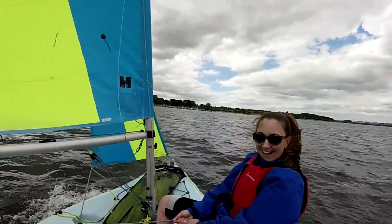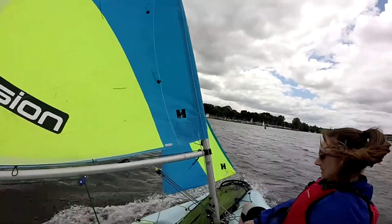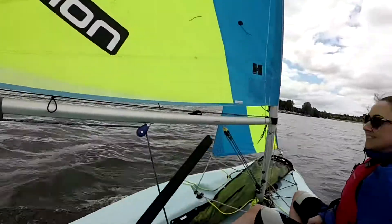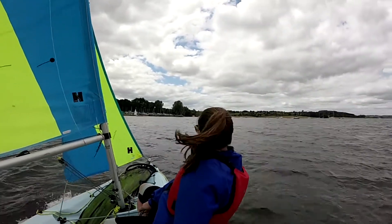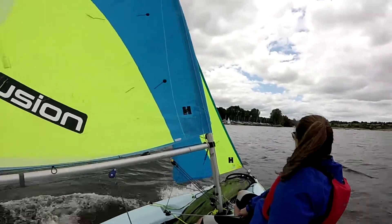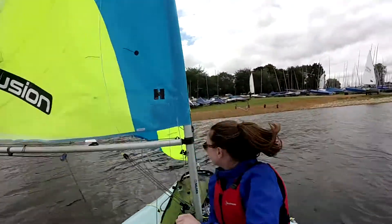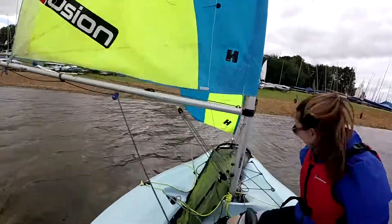Hurry. I'm going to leave the sail and take the centreboard up. That's a gush. Jump in, jump in, pull up, get the foot.